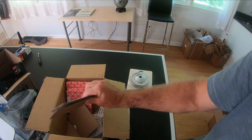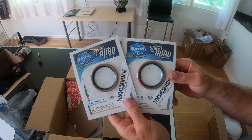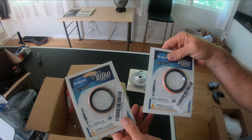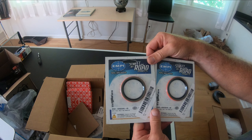I got two sand seals. These are for the machined case sand seal. I got two because I'm almost guaranteed to mess one up or get the shims wrong, have to yank one out — hopefully I can do it in two.